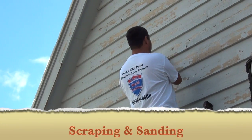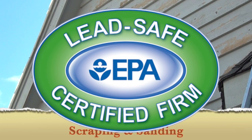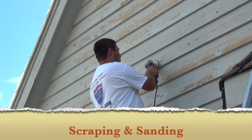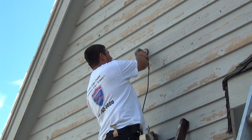Scraping and sanding is done to remove any loose or peeling paint the power washer has left behind. Depending on the condition of the property, this can sometimes take several days to complete.